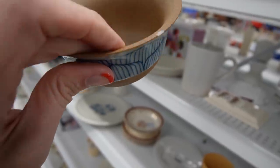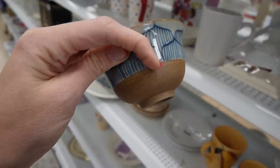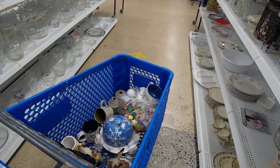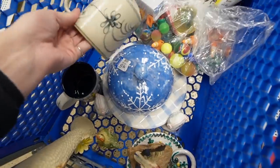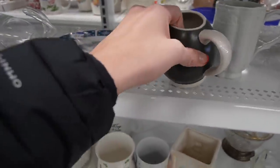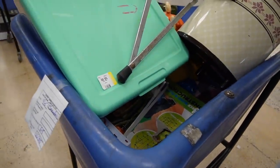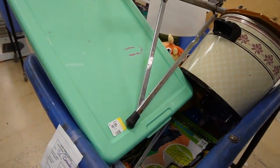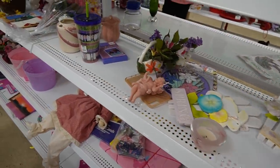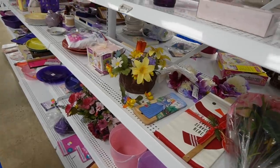I like the design of that, but we've got a chip on the rim. $1.99. I just like the contrast of that stoneware with the glaze. Stuff is shifting in our cart - everything survived, we're good. The entire time we've been shopping and filming, they have been restocking the shelves. So I'm starting back at the beginning to see what we've missed.